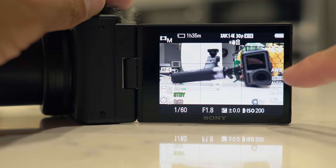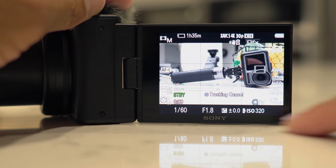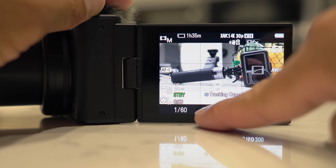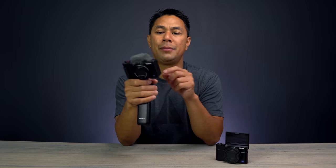Another improvement I'd like to see is a fully touch-enabled menu system. Right now you can touch the screen to set focus, but if you want to change settings while shooting you have to go back to the physical dials and the menu system. It would be much nicer to just tap the screen to change aperture, exposure, or other settings directly.